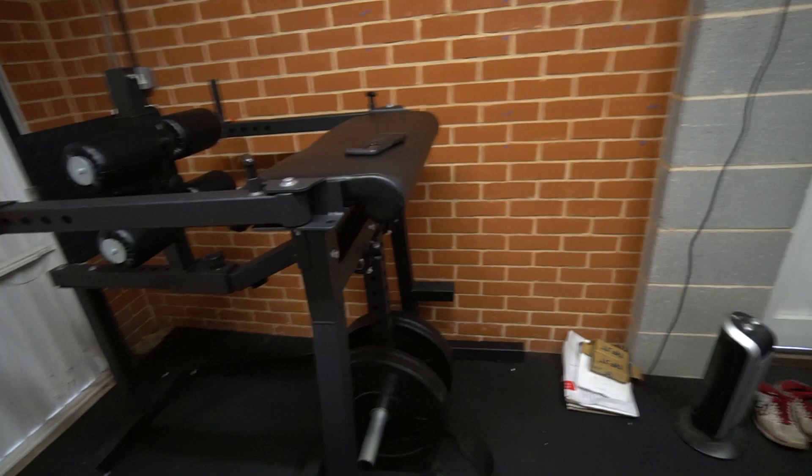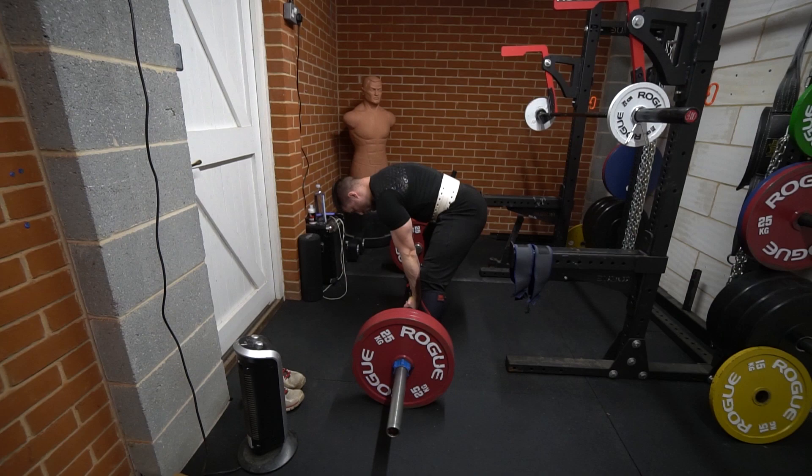It's a couple of weeks on and there's a new piece of kit in the gym — it's a reverse hyper glute-ham raise thing, courtesy of my friend Eric who's let me borrow it. And it's deadlifts today. Numbers are back where they should be roughly, so we'll go for 270 today hopefully, which will be a PB on the stiff bar.